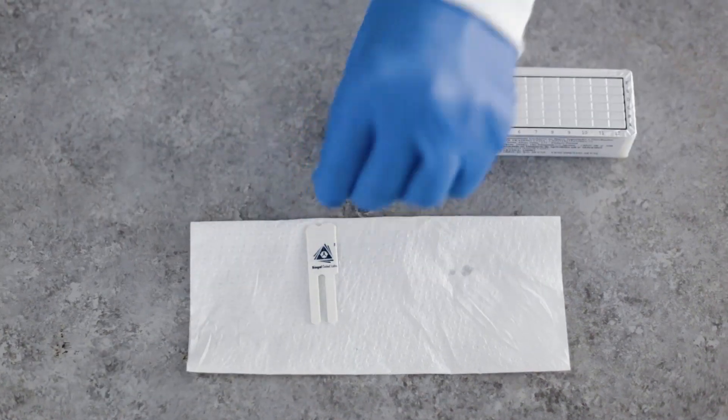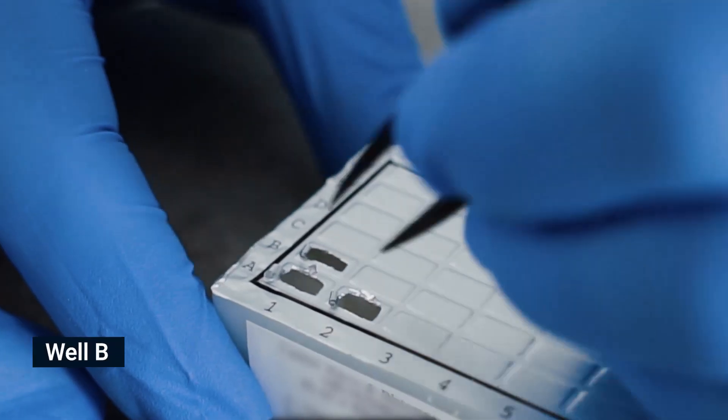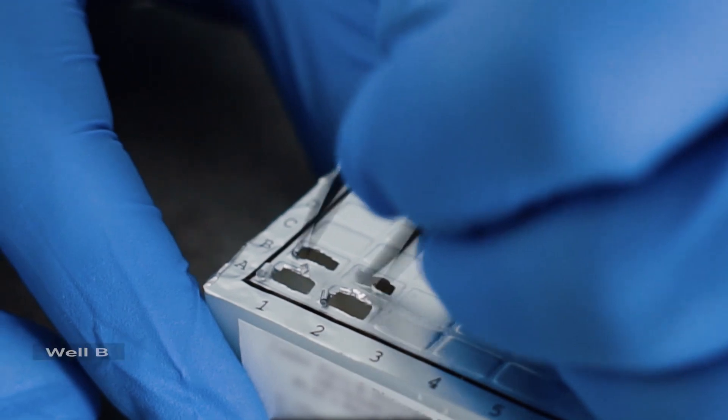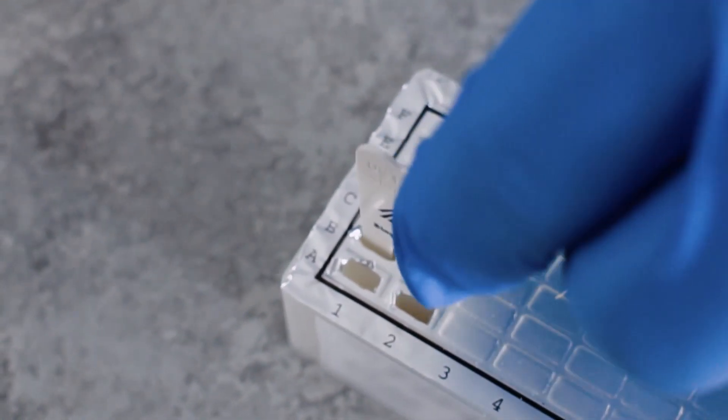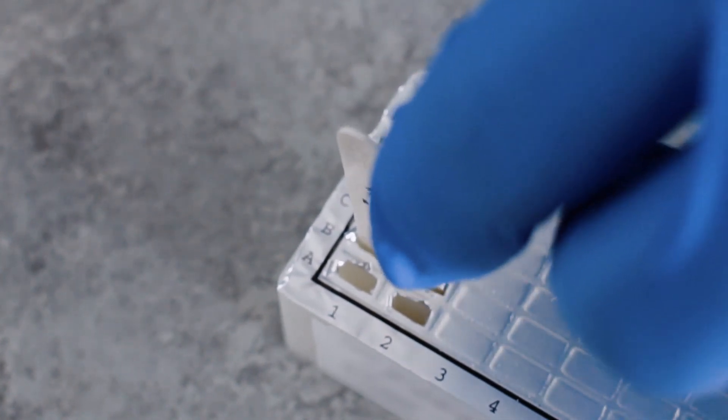Pierce the foil of the next wells in row B. Shake off excess liquid and insert the comb for two minutes. Move the teeth at least twice during this step, then remove excess liquid.